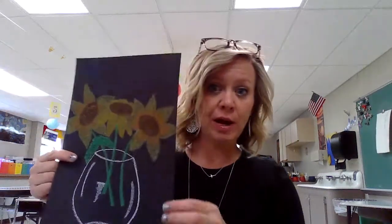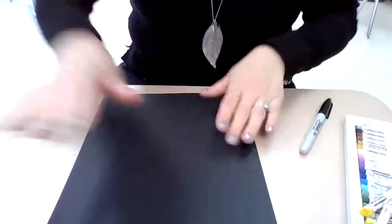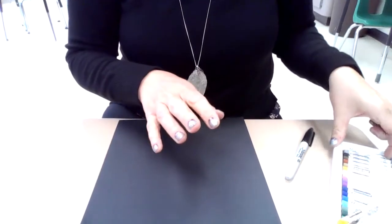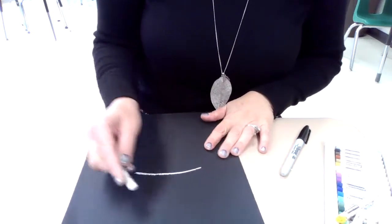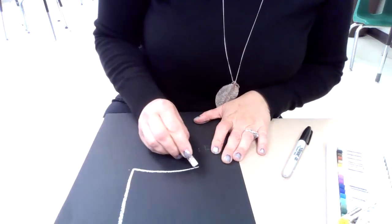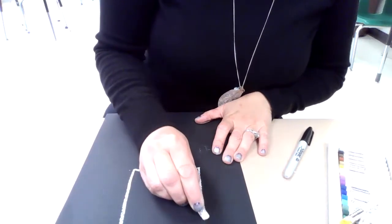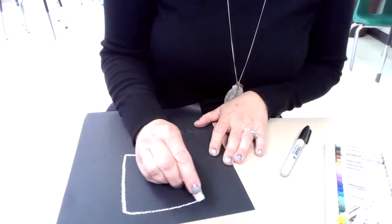We are back with the second part to our cylinders, our vases with sunflowers in them. What you're going to do for part two is get that cylinder, that vase shape on vinyl paper. Since I'm working on black paper, I'm going to be using my white oil pastel. If you have oil pastels, that's awesome. If you don't, you can use a white crayon, a white piece of chalk, or even driveway chalk.